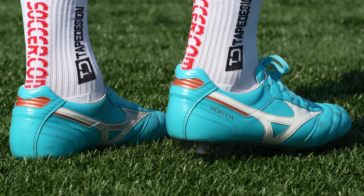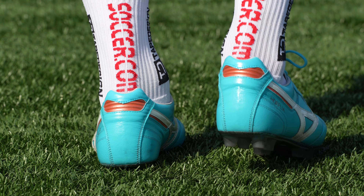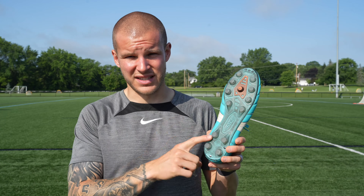The soleplate on the Mizuno Morelia 2 is very very basic from a technology standpoint for a boot that's been out for around 30 years now. It is a little lackluster from a responsiveness standpoint.